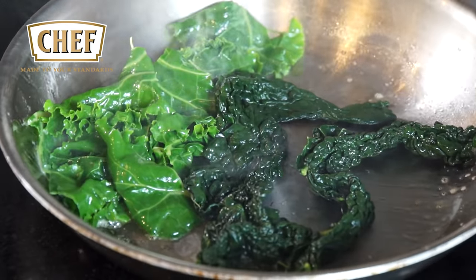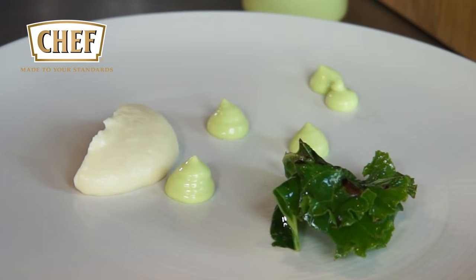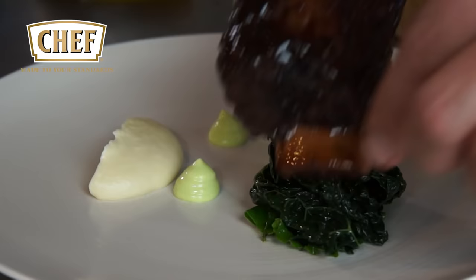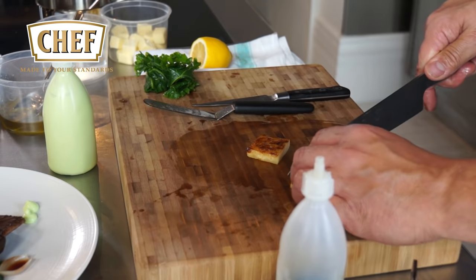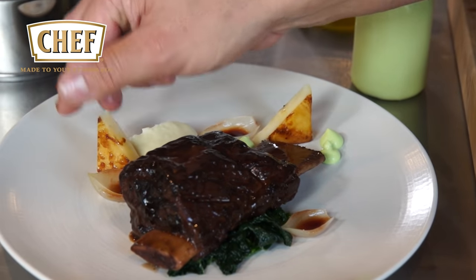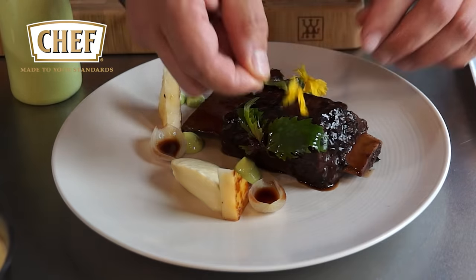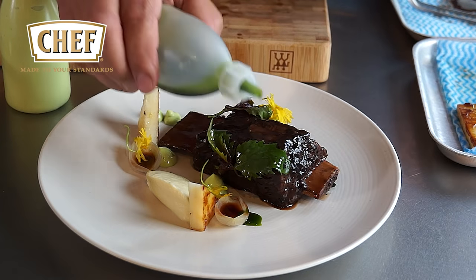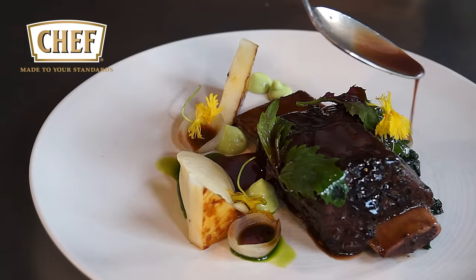Now we're getting ready to plate it. Some celeriac cream, some garnish, and some kale. Short rib of beef, which has been cooked at 75 degrees for 48 hours. Cut the fondant. Here we've got some pickled port wine onions, some wild herbs on it, some mustard flowers. Cover it with a little bit of tarragon oil, and now I'm covering it with the red wine sauce.